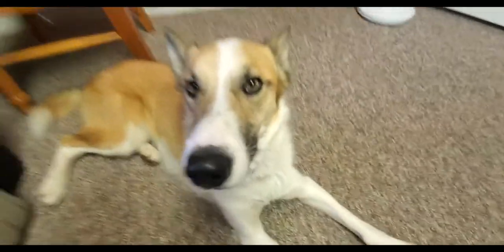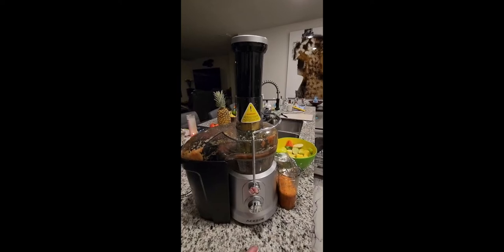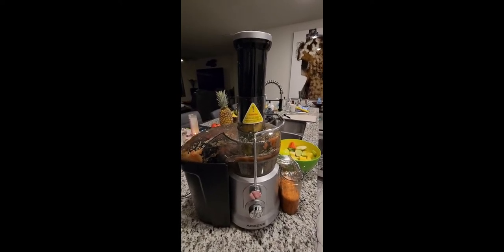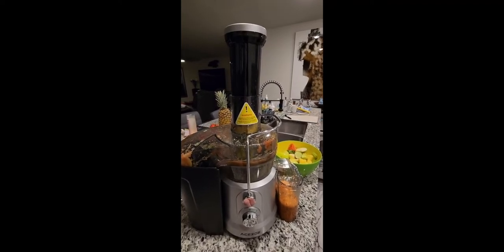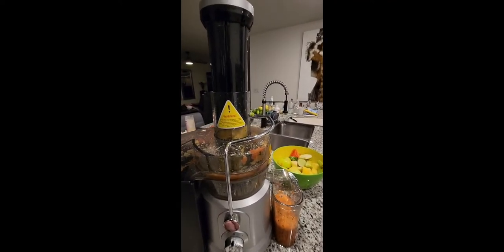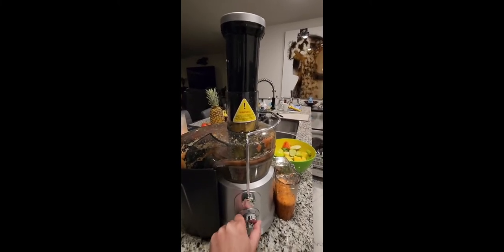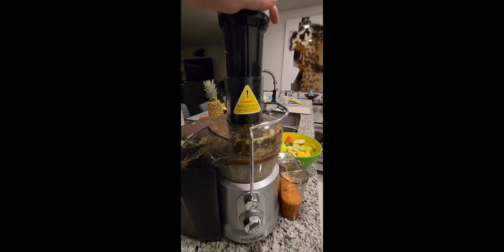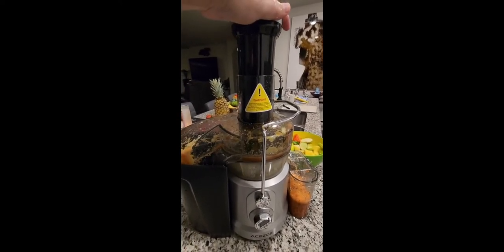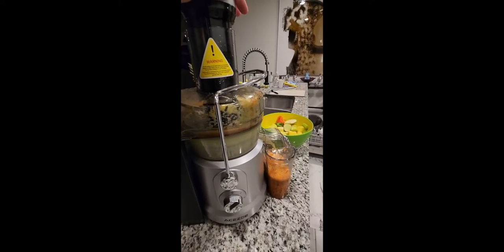So I have a combination of apples, green apples, pineapples, papaya, cucumbers, celery, and lemon. So let's give it a try.